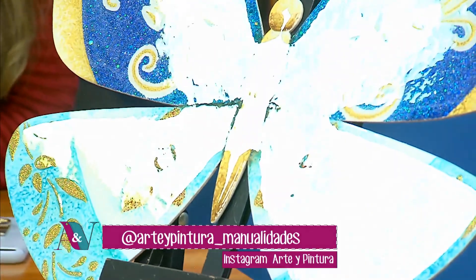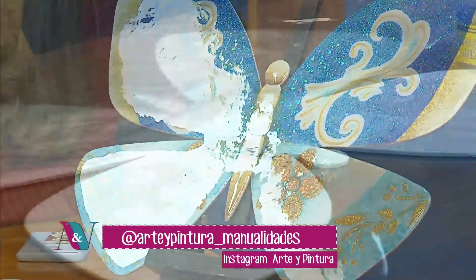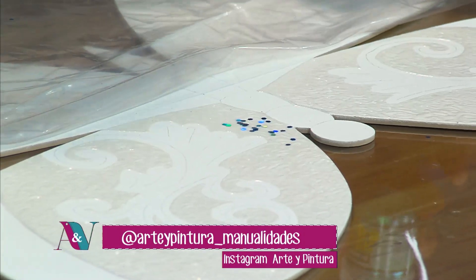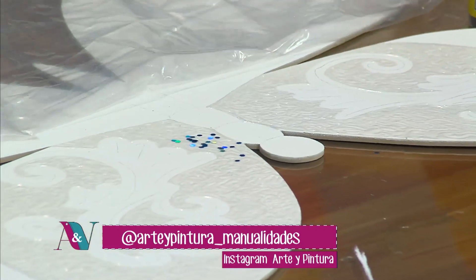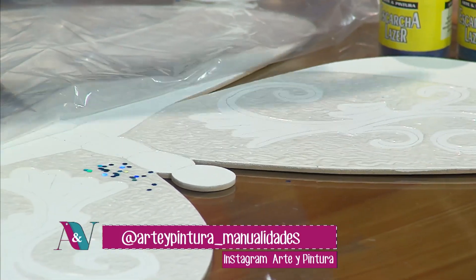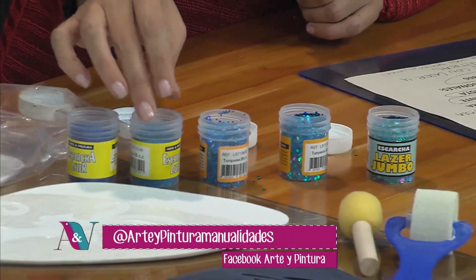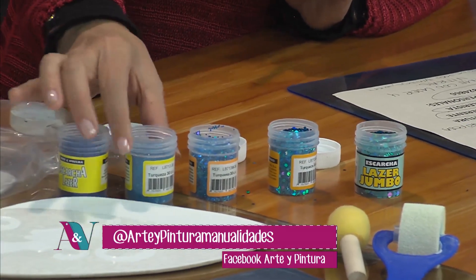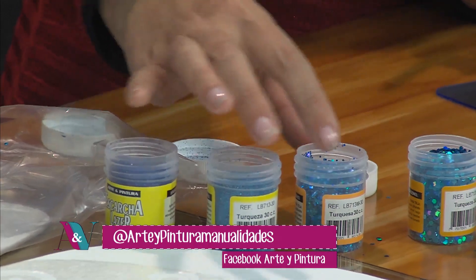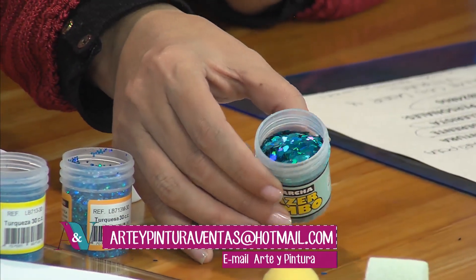En la parte de arriba de los arabescos el glittered se puso alrededor del diseño, de fondo. Los arabescos se dejaron sin glittered. Abajo está al contrario: los diseños se rellenaron con glittered. Vamos a iniciar con la escarcha grande, la jumbo láser. Tenemos por aquí la escarcha láser mediana y la escarcha láser más pulverizada, que se llama láser normal. También está la láser gruesa, como unas lentejuelitas un poco más grandes con un brillo muy bonito: esa es la jumbo.